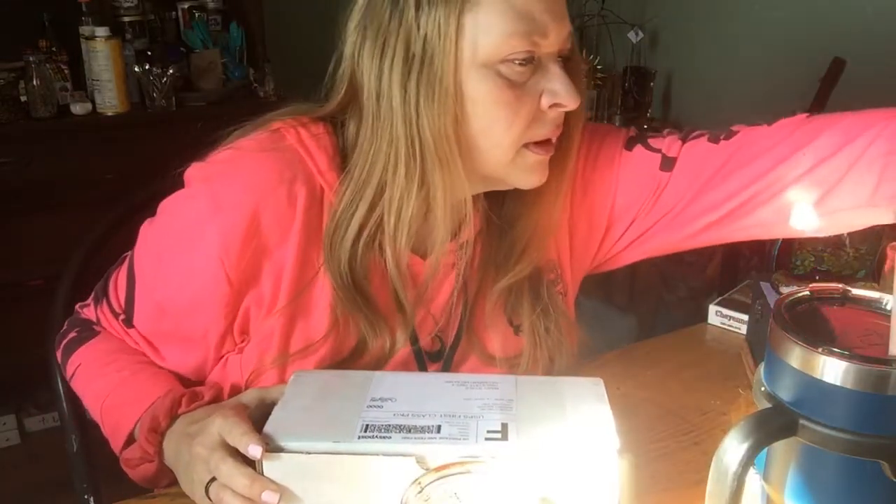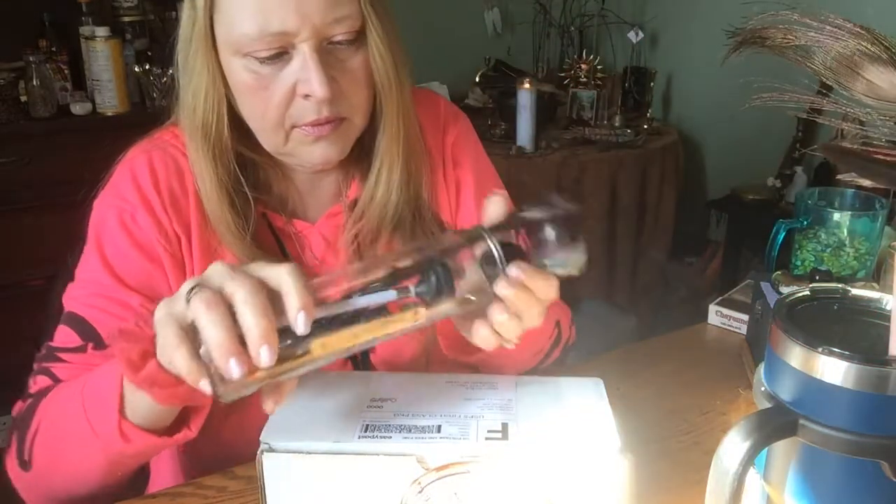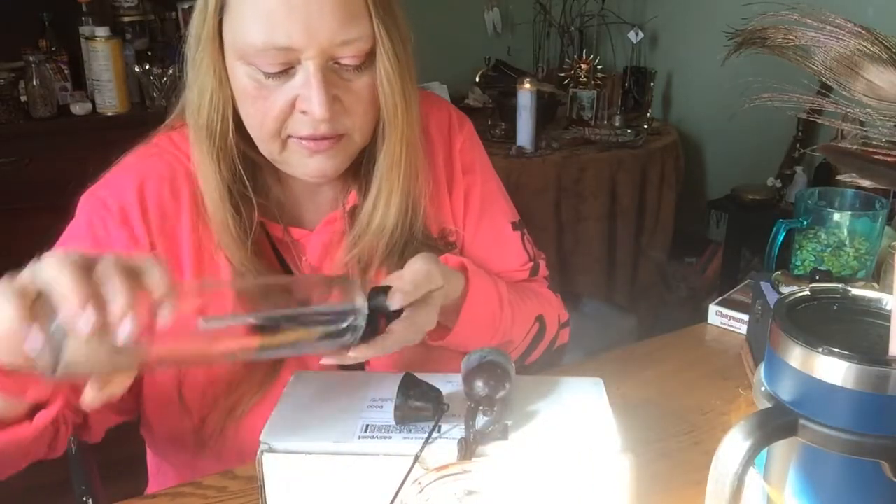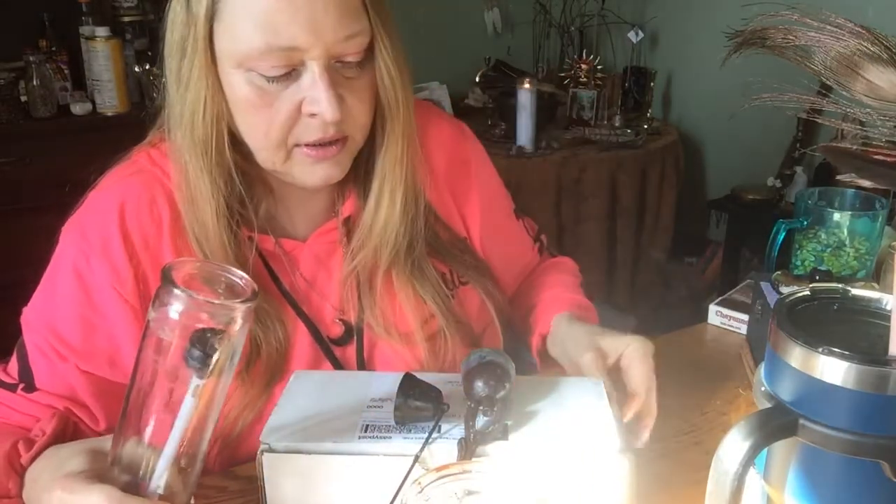So I've already cut it. I don't know if I'm going to need my knife again though, so I'm just going to get it out — better to be safe than sorry.